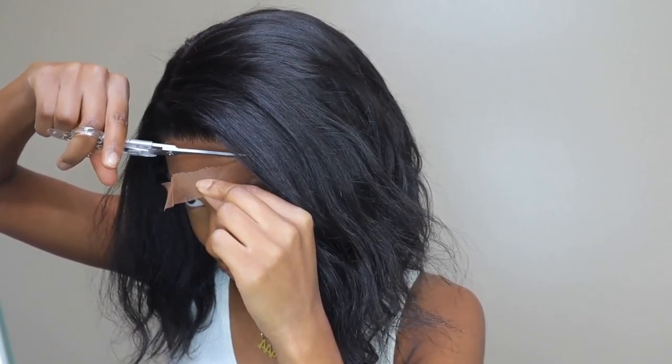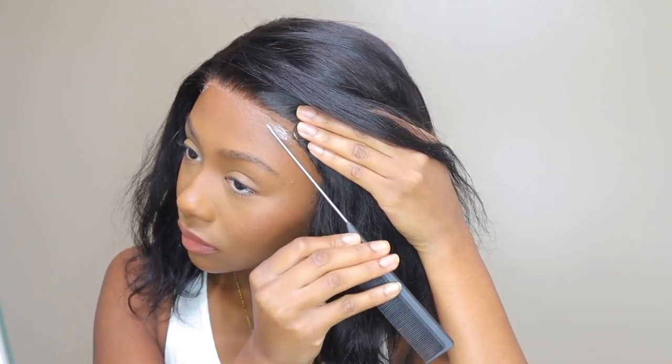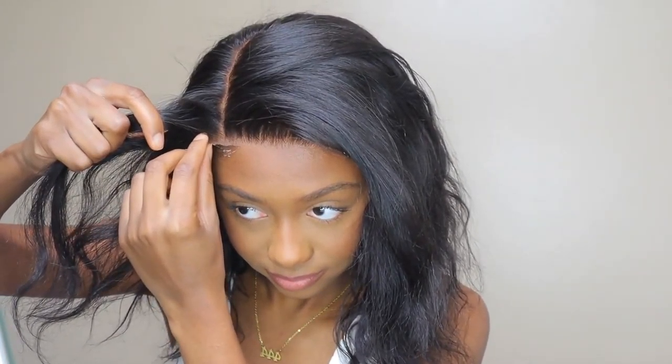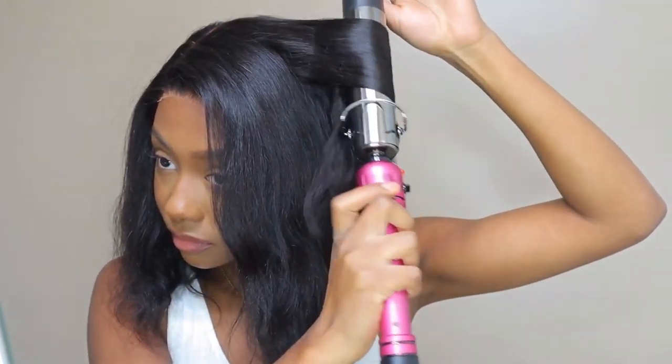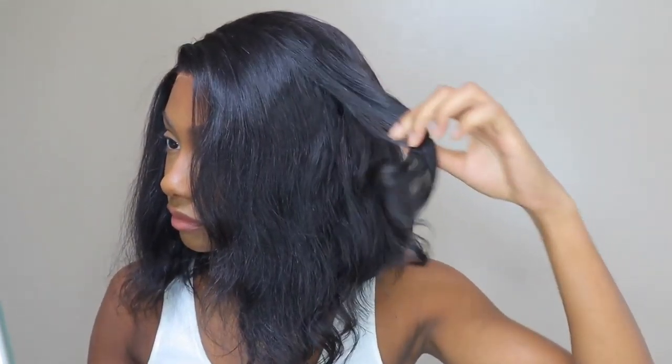I do wish the lace was thinner because I thought this wig would have been perfect had the lace been thinner. This wig is 12 inches — it's asymmetrical so it's longer towards the front and gets shorter towards the back, kind of like an A-line. It's 180 density, and I feel like for this wig the density could have been a little bit lower, like 150. I feel like 150 would have been perfect. It was a little thick, but if you like thicker wigs, this would be the wig for you.